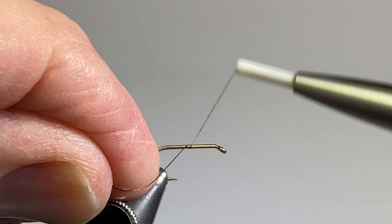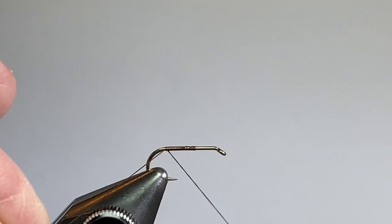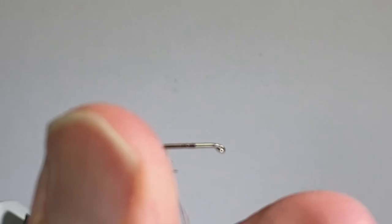I have a size 14 standard length dry fly hook. I've got a spool of thread, 14-knot dark brown, and I used a dark brown just to match that dark brown thorax of the beaver dubbing that I'm going to put in. If you wanted to use a tan or a different thorax color, then you could change your thread.